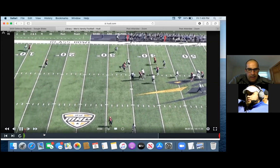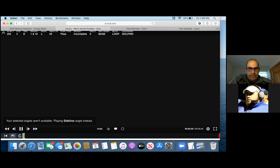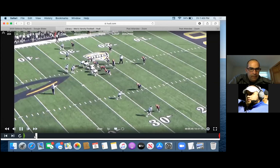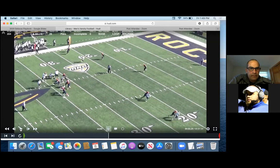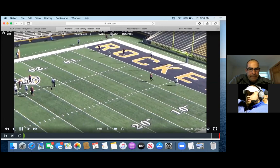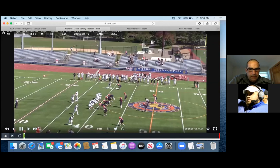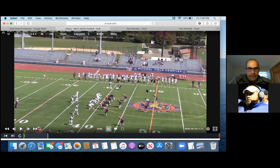That quarterback does a good job scrambling and escaping pressure, but you guys got the idea — same rules. If he releases, he's the D-end's guy. He goes across, this D-end would have to take him. This is a game plan thing — we look at what they're doing with their running back. This game they ran a lot of swings with him or brought him across in protection. We go Loop — you guys can see it again. Technically, if the back releases, that's the D-end's guy.